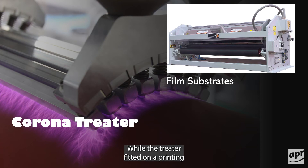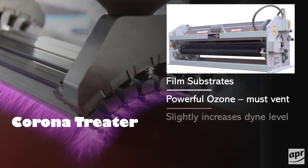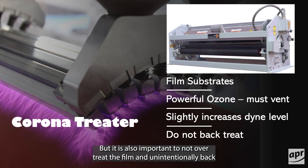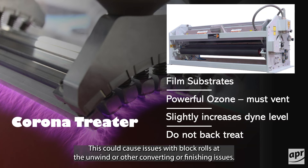While the treater fitted on a printing press is not as powerful as the manufacturing system, it must be vented properly and maintained to ensure ozone emissions do not escape into the press room. Typically, the treatment power is only sufficient to bump the film's surface tension slightly, maybe as little as a couple of dyne points. But it is also important to not over-treat the film and unintentionally back-treat the material, meaning the back side of the web is treated as well. This could cause issues with block rolls at the unwind or other converting or finishing issues.